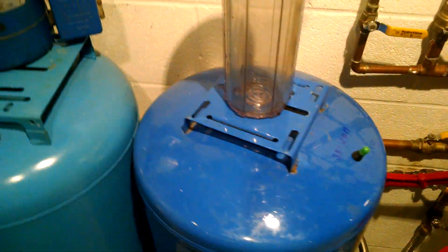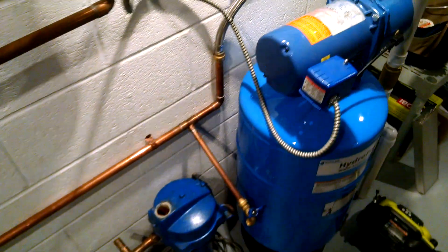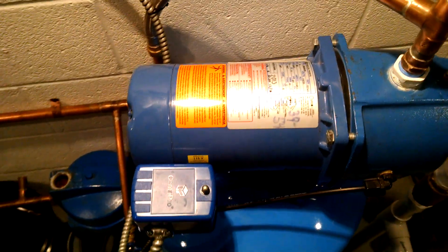I just reset the air pressure in all my tanks because I changed the cut-on pressure of the well pump. I have them all set at 38.5 PSI, and it's probably going to drop a little bit when it gets hit with cold water. The pressure switch is set to cut on at 39 and it's cutting out at 54.